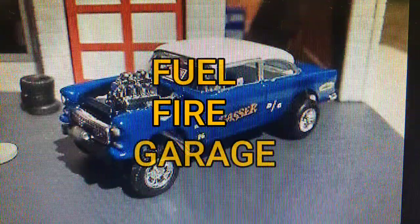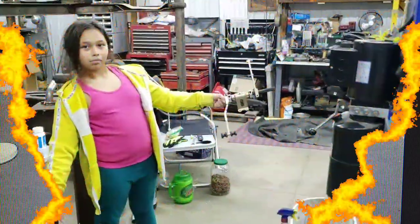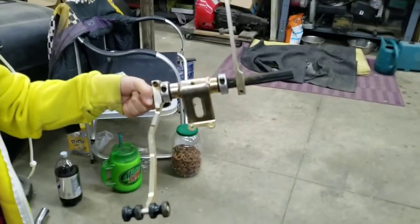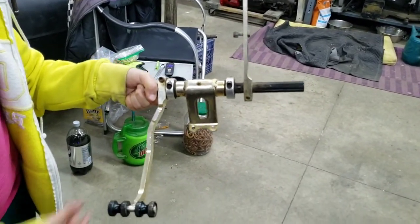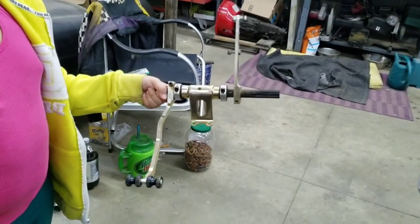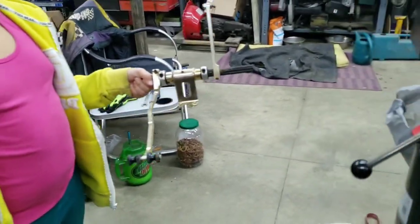All right guys, we're back here today. We're going to start working on the throttle pedal — it just came in the mail, so we're going to try to get it put in and get the linkage hooked up. Let me flip around here and show you what it looks like. Here's what we picked up off eBay — it's got ball bearings and stuff in it. Probably not what it should be in the car, but it's what I'm putting in the car.